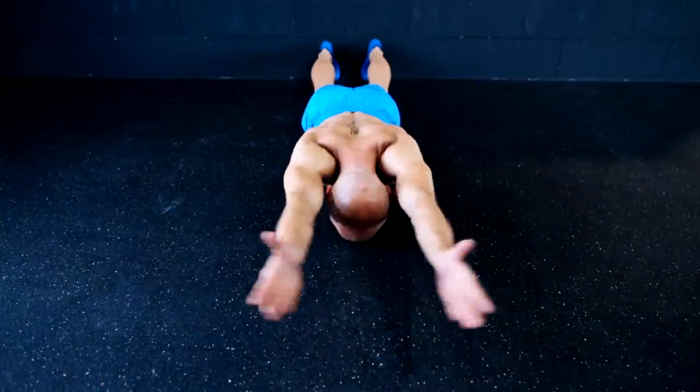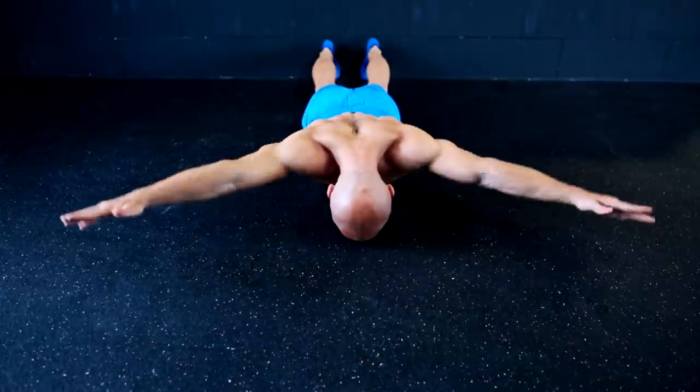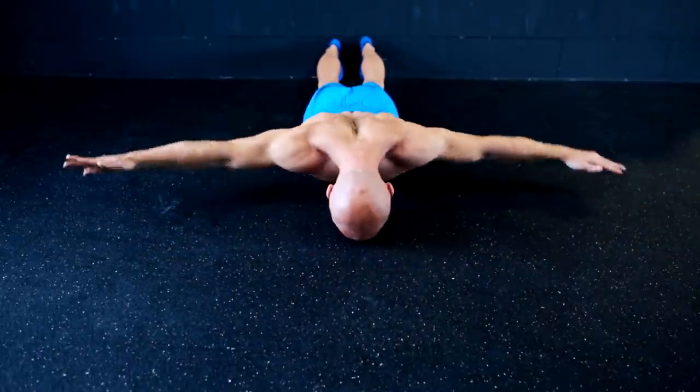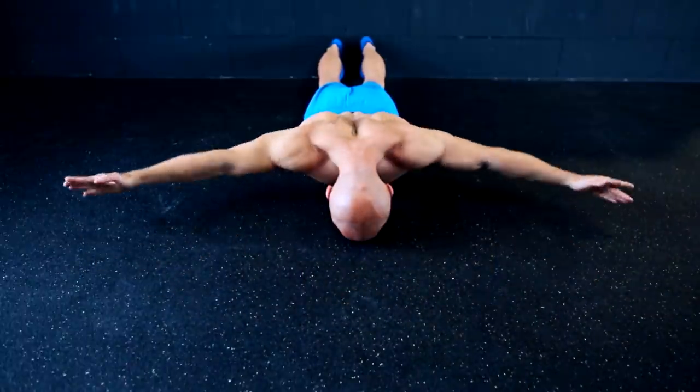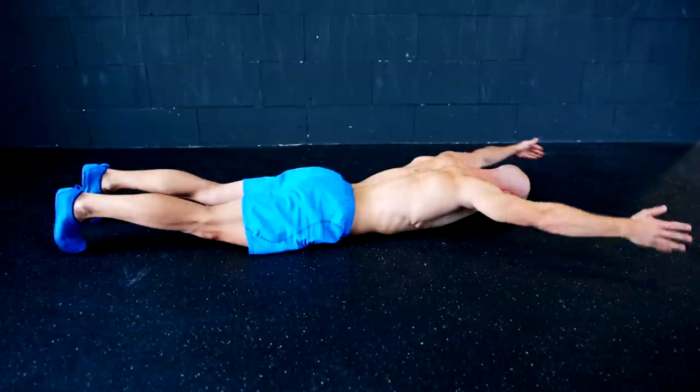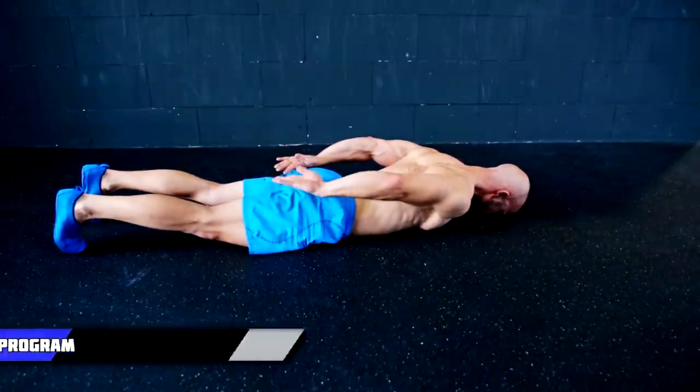To work on your shoulder strength, you can also include some circles by laying in a prone position. Take care that you don't over-extend your spine — this is not an arch-up. The goal is to move your arms from the front to the back and rotate them during the movement.